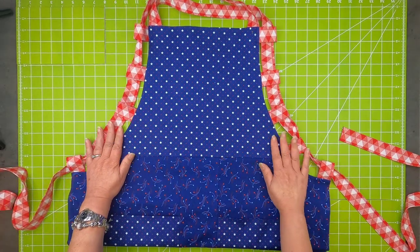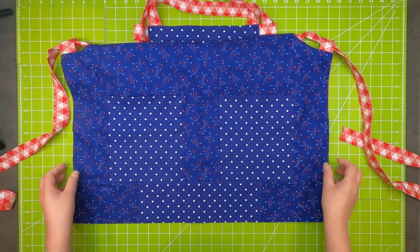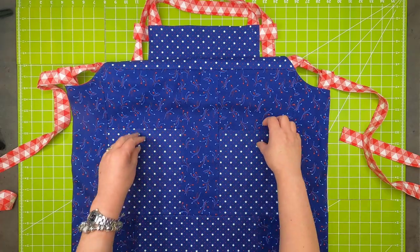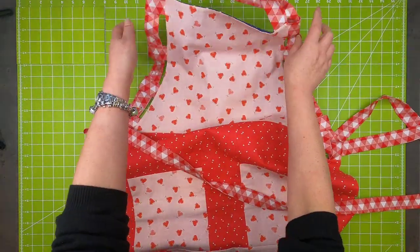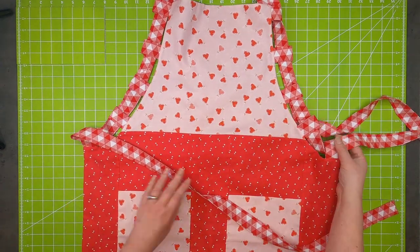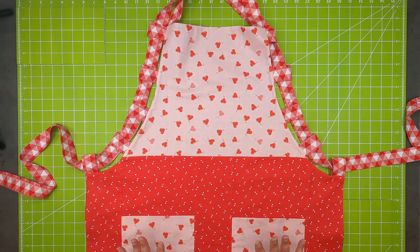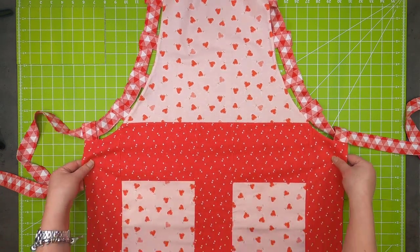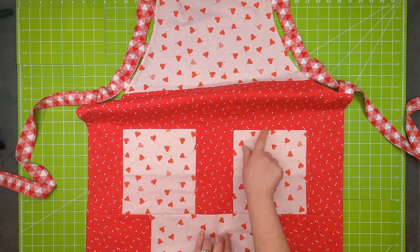This is the top part — I'm going to call this the 4th of July side — and both sides have big pockets here. Then here's our other side, and this one is Valentine's. It won't all fit on my table, but it's fun with the two different prints. On this side it's much more obvious that there are two different prints because they're really quite different.